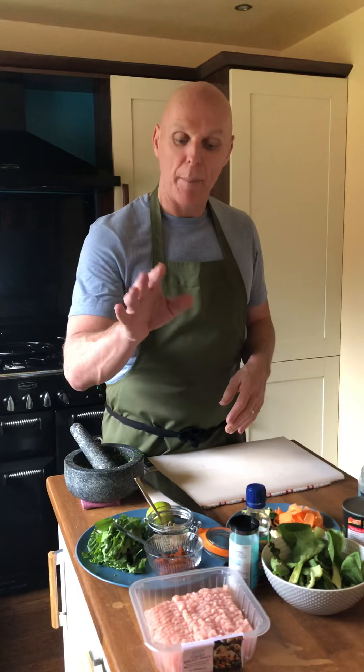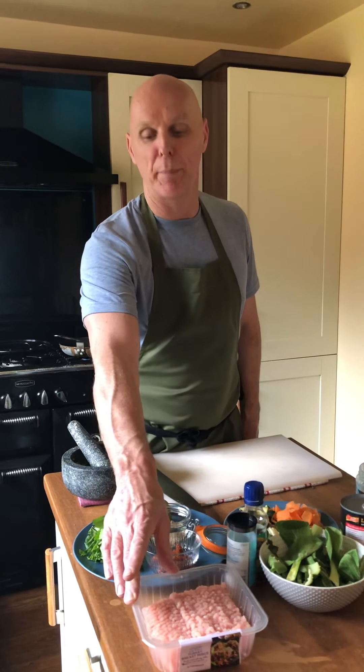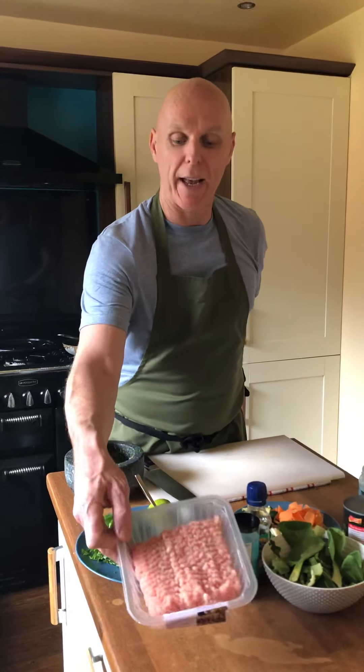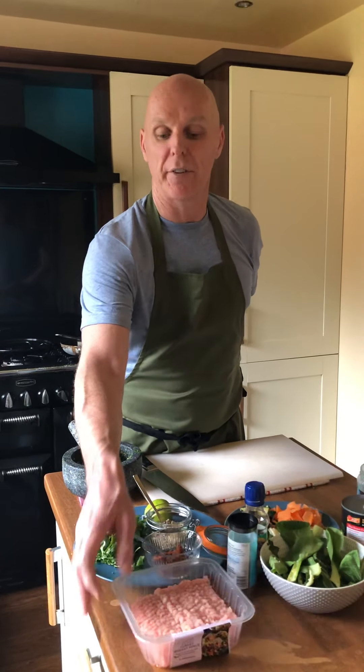Very, very simple. There's not a massive array of ingredients, but it can be used with any style of mince protein that you like, so it actually makes it very cheap and very affordable. Today I'm using minced turkey breast, just because it's nice and lean and healthy.